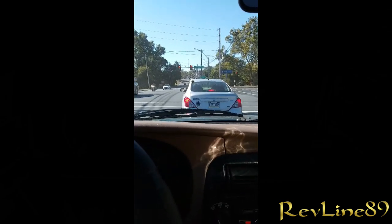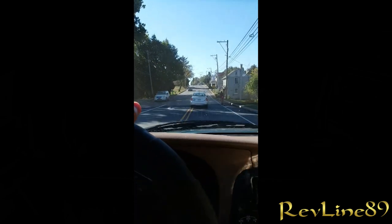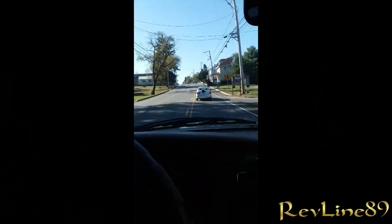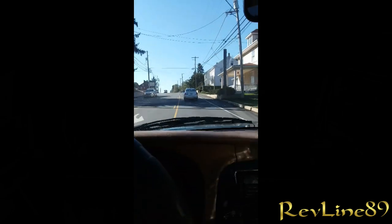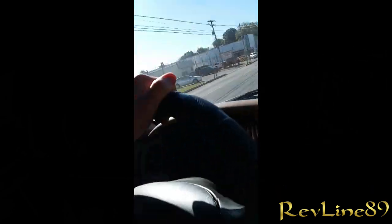Oh my goodness, this crazy old lady — holy cow! The light was green and she slams her brakes on, literally locked her brakes up. I had to lock my brakes up too, and now she's raring to go. Some people are just nuts. She stopped on a green light — it had been green for about five to six seconds before it turned red.